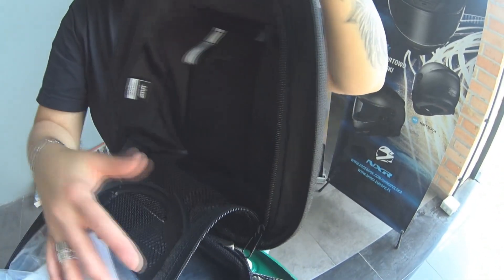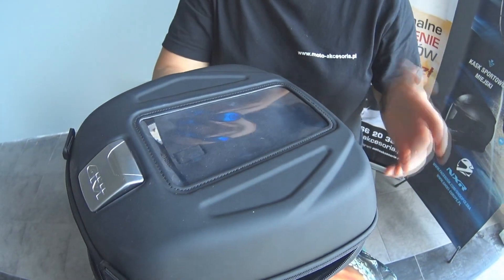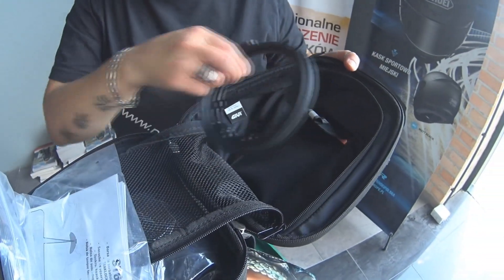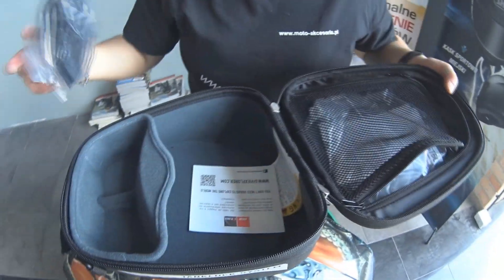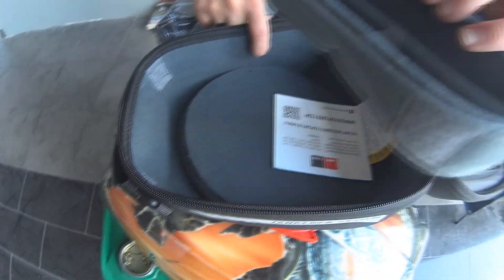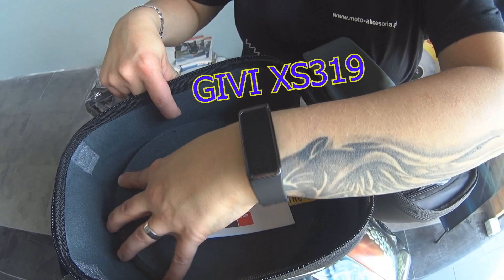Folia przepuszcza też oczywiście nasz dotyk. Więc kładąc telefon z tej strony, śmiało dotykając możecie dalej odbierać telefon, jeśli macie jakiś zestaw głośnomówiący, albo zmieniać trasę przejazdu. Tak jak mówiłam — 4 litry, więc nie za dużo, aczkolwiek mamy tu specjalne miejsce na okulary. Możecie sobie wypiąć, jeśli tego nie potrzebujecie, i automatycznie robi nam się troszkę więcej miejsca.